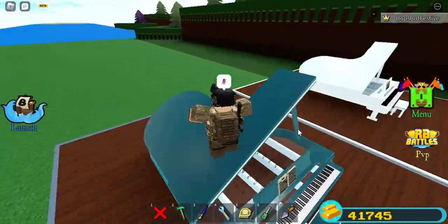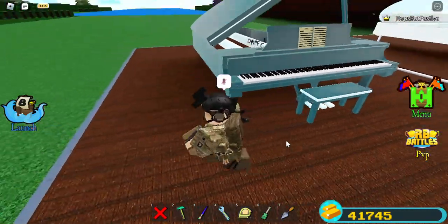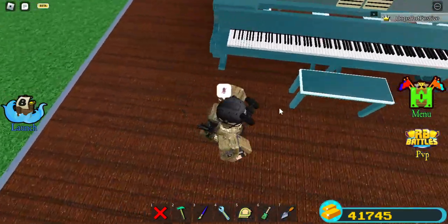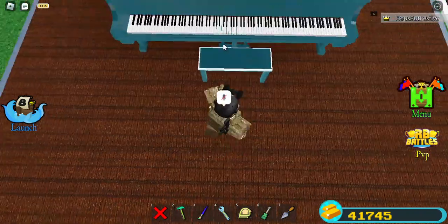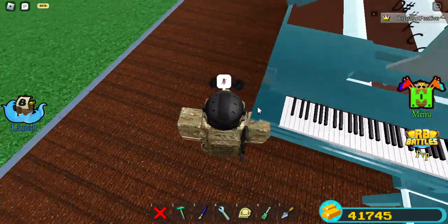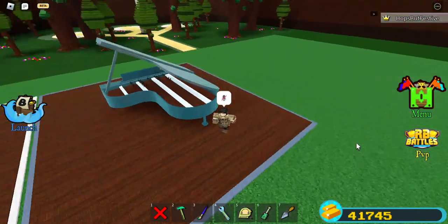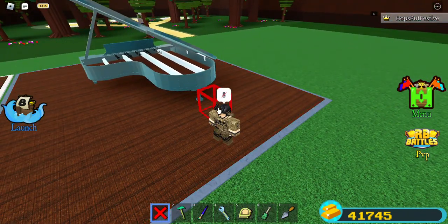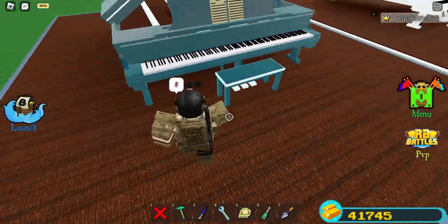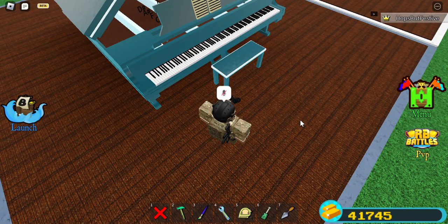I do own a Yamaha upright piano, but I was interested in grand pianos. This one has 88 keys — one through 88, flats and sharps. It can also roll if I delete the carbon stuff. Here are the wheels and servo — there are two of them.